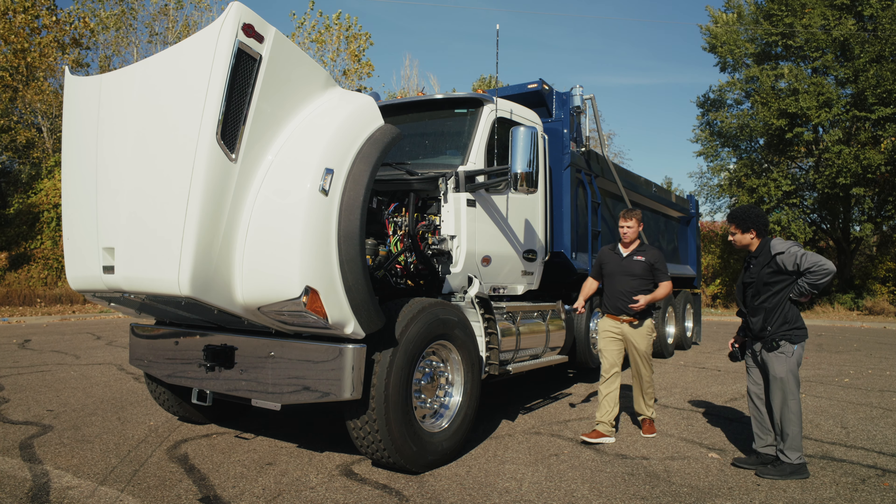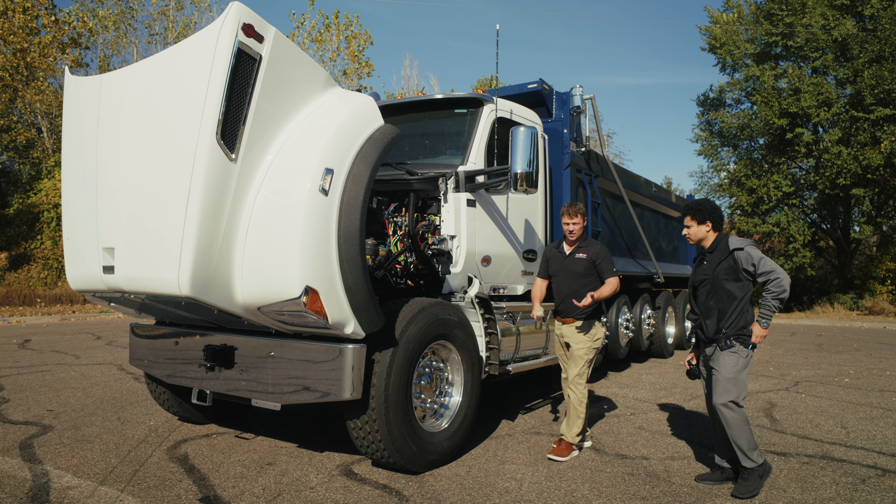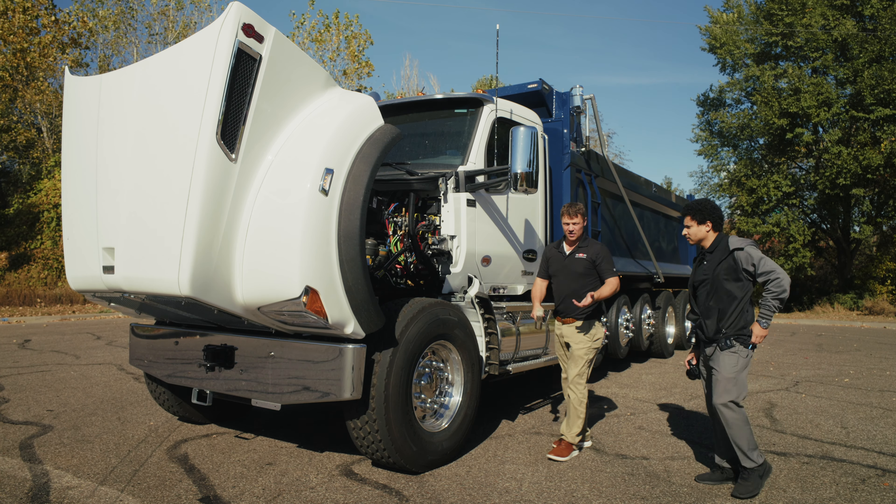We will do a quick walk around of the truck, just looking for anything hanging, anything leaking underneath the truck. But you also want to open the hood and check for anything under there as well. So we can start by opening the hood.